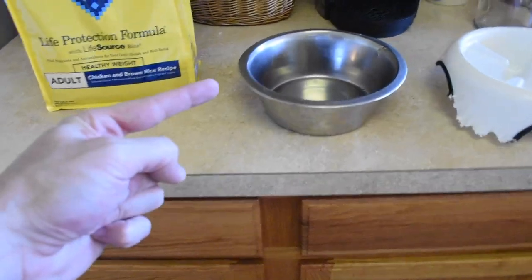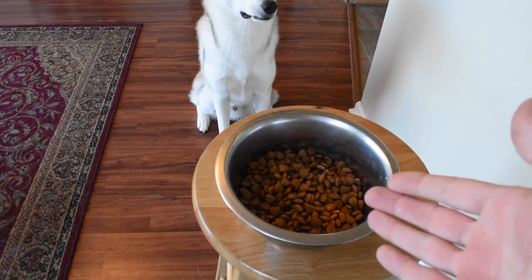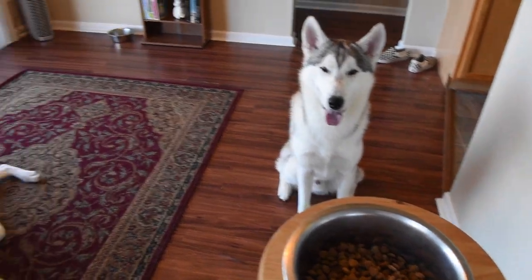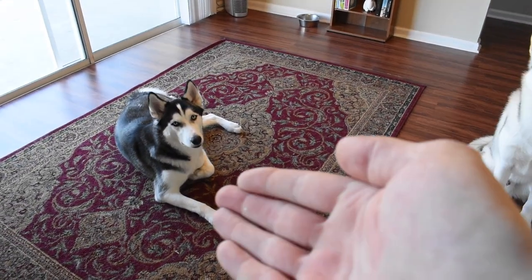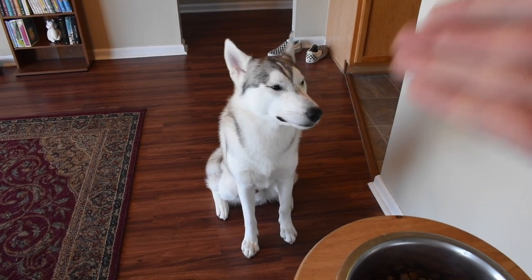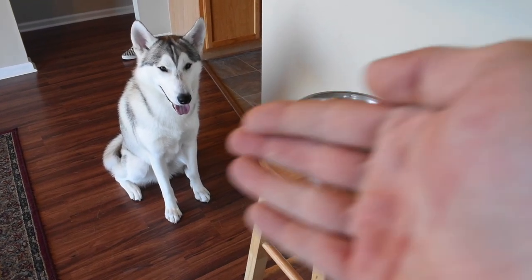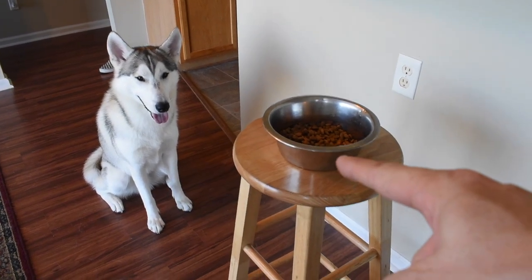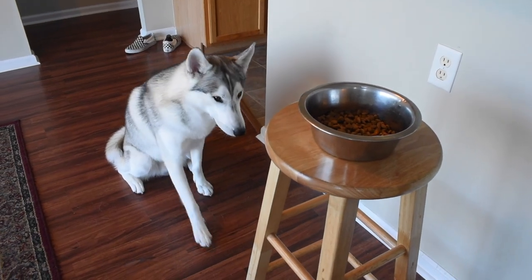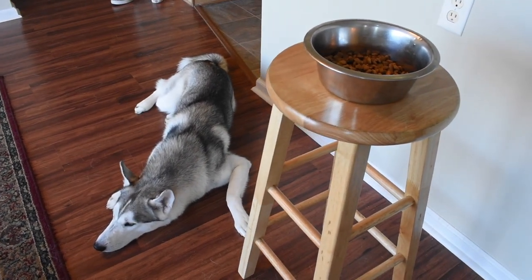So if that's the case, this is what you're going to do. The first process is to teach your Husky to sit or lie down — here are both examples. If your dog is not yet at the point where they can patiently sit with a bowl of food sitting on a stool in front of them, then you should not progress to the next step. But if your dog can patiently sit and wait with a bowl of food on a stool, then you are basically ready for the next step.